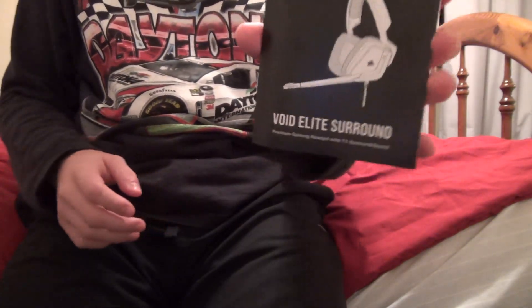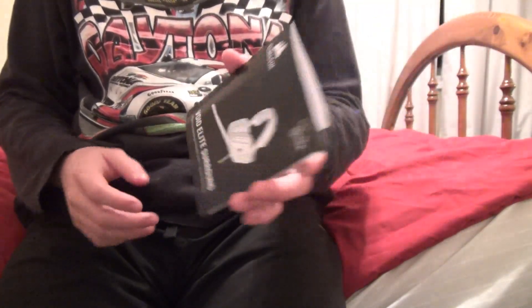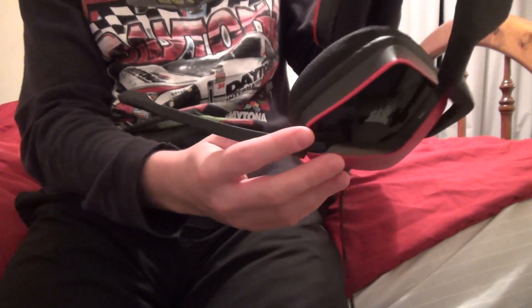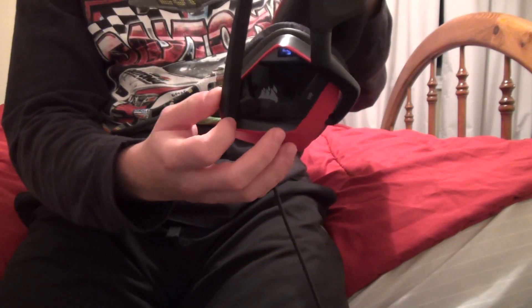This is the manual — it is some really cool headphones. Apparently these are 7.1 surround sound headphones, they're made by Corsair. They look really cool, and it has a built-in microphone on it. I tested it before and it runs really smoothly; they fit really nicely on my ears.